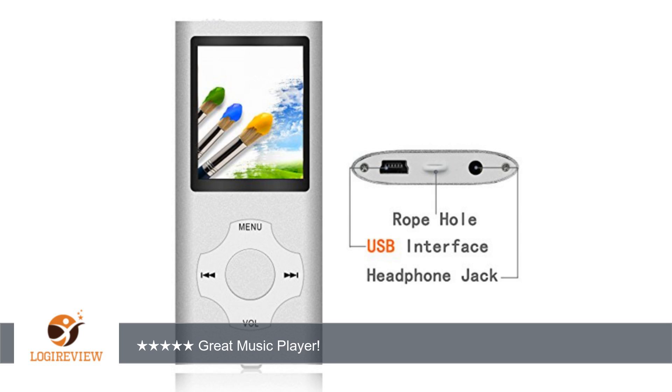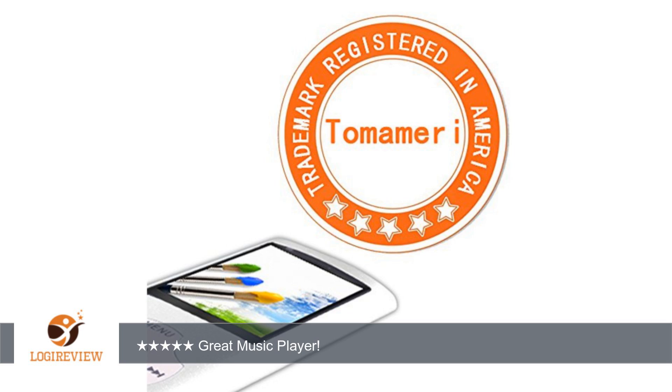Image viewing: JPG, GIF, BMP. Dictation and e-book function, text compatible. Play modes: normal, folder, repeat, replay. Photo viewer — upload and view your entire photo collection. Dictaphone voice recording function.